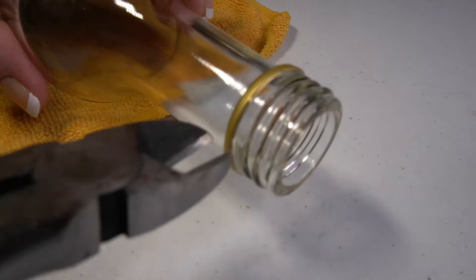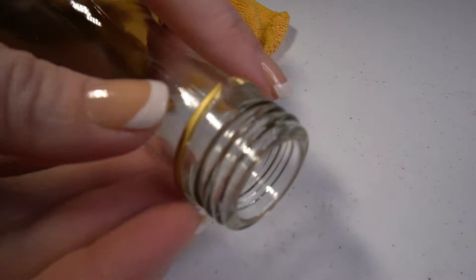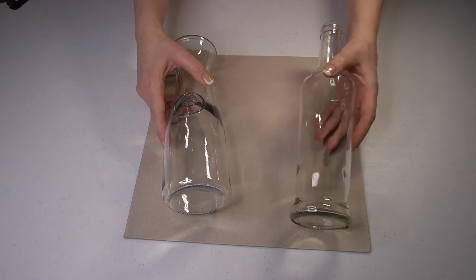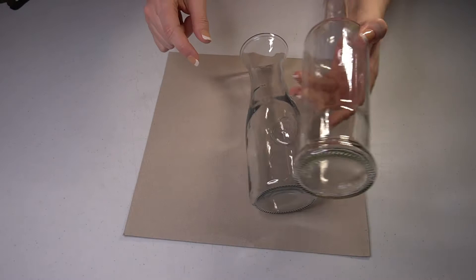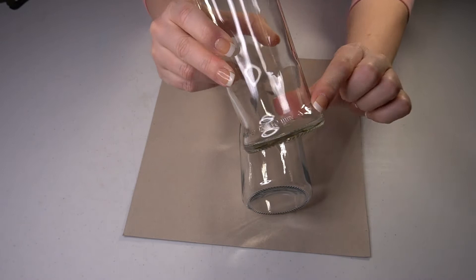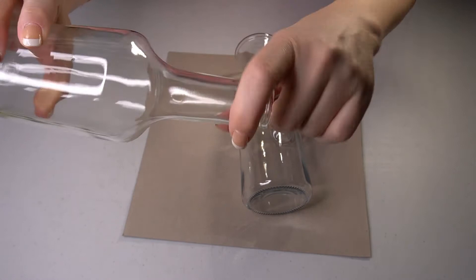I used my jewelry wire snips to cut and remove the metal ring. Then it was time for the fun stuff — both bottles were ready for paint. This one I'm thinking I want to try something special with the raised area. This one has a lot of markings at the bottom so I'm gonna try to cover that, same with the top. I'm just gonna coat, coat, coat.